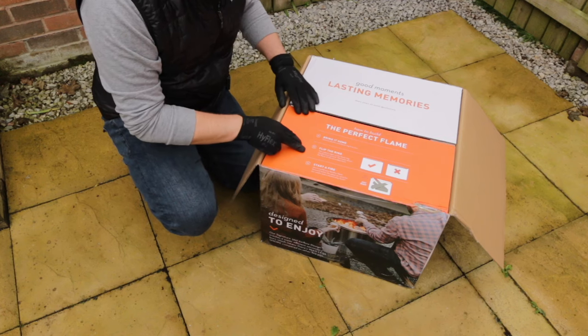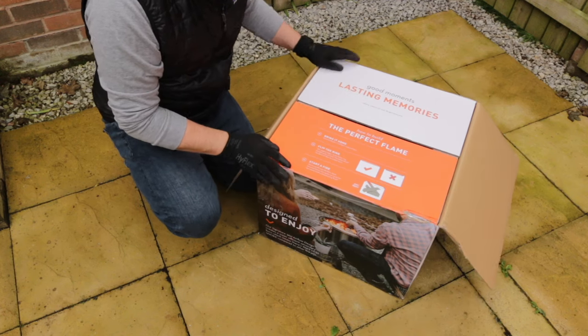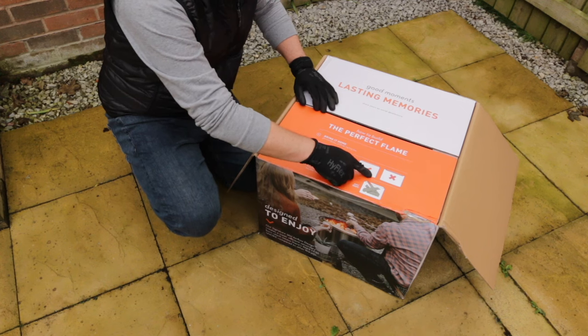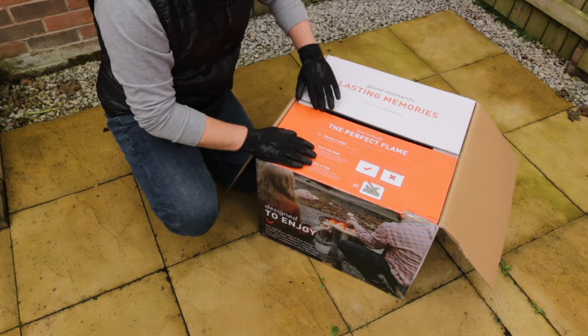There are some instructions here on how to set it up. One of the things it does mention is to make sure that you don't have the fuel over the top, because I think that prevents it from being able to achieve a smokeless burn.